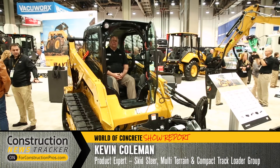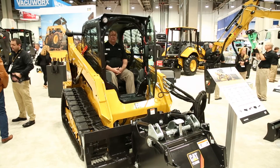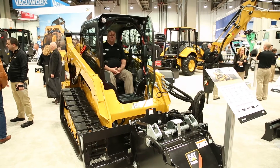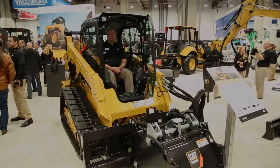Hi, I'm Kevin Coleman with the CATS Skid Steer Multi-Terrain and Compact Track Loader Group. I'm excited to talk to you today about our new hand and foot control option that we have on our Skid Steer Multi-Terrain and Compact Track Loaders.